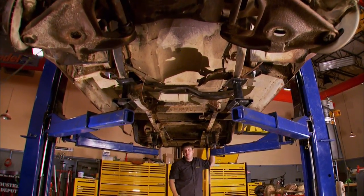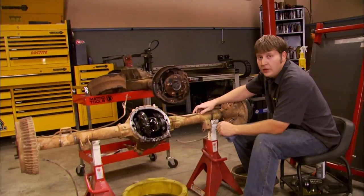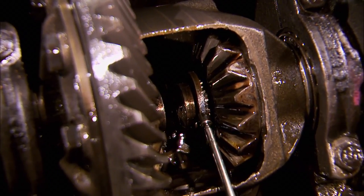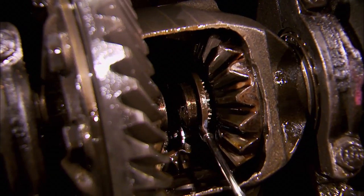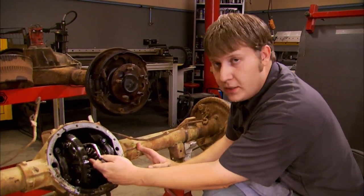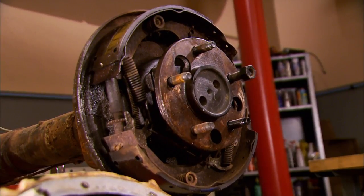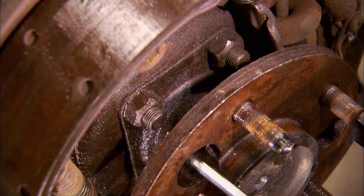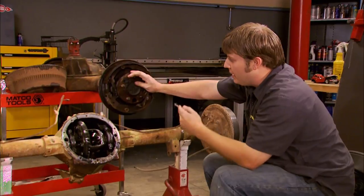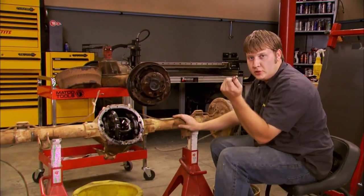Now, out front, we're pretty much going to leave it stock. Out back, a little different story. This is our truck's stock 10-bolt axle. The problem with it is it uses C-clips to retain the axle. What happens is the axle breaks around here — this part stays in the housing, this part slides out, and you lose a wheel. So a smart change is to the Ford 9-inch, where these 4 bolts will hold the axle in, broken or not. You can still break an axle right behind the flange, and if that happens, it doesn't matter which axle you're using — you're still going to lose a wheel.